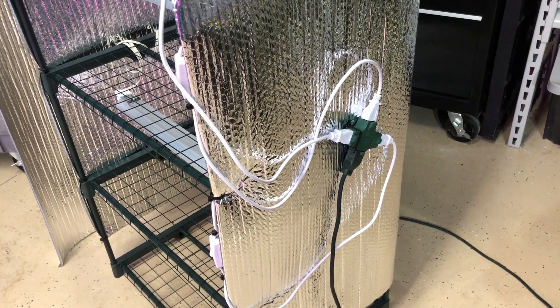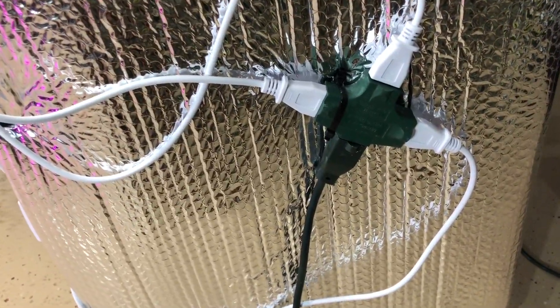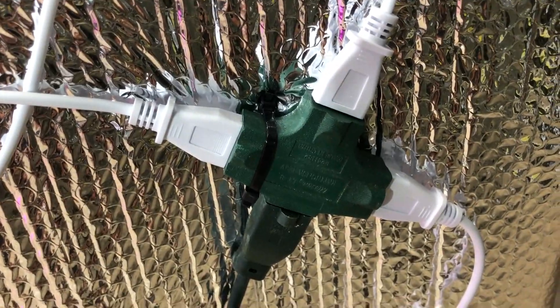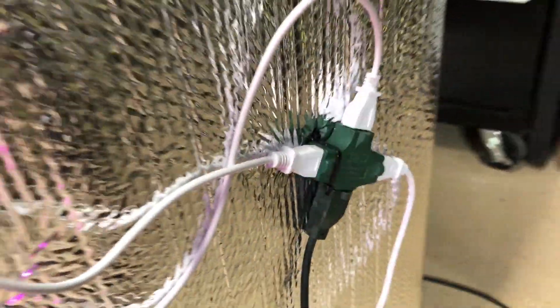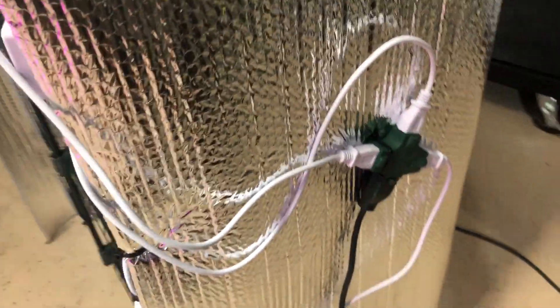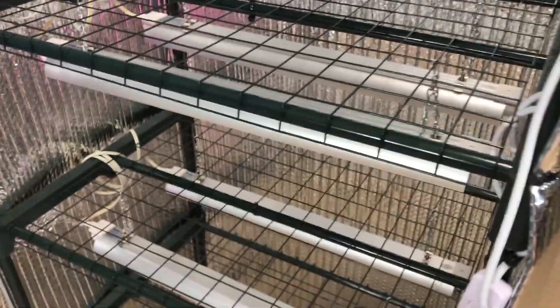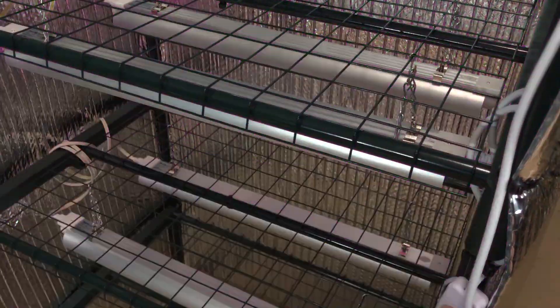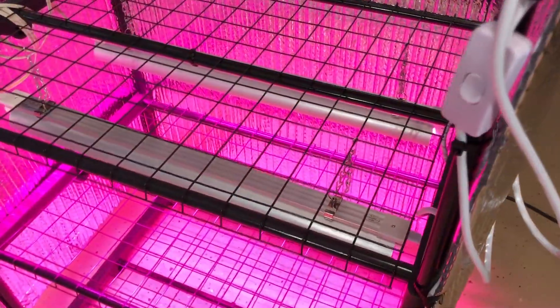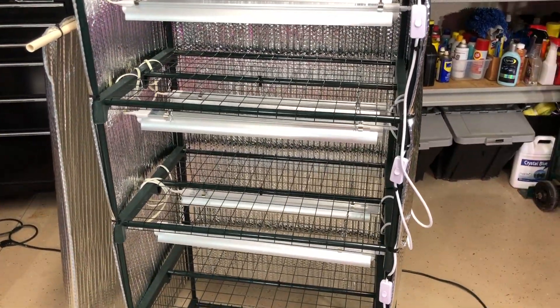One last thing: I went ahead and put a cord connector on here. What I did is run a tie wrap through the insulation — it goes around one of the shelf supports to hold it up in place — and then I just plug an extension cord in there and everything's hot. Turn the switch on, everything looks good. Seed rack number two, ready to go.